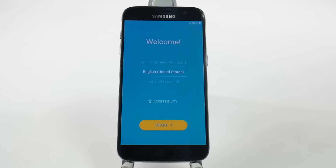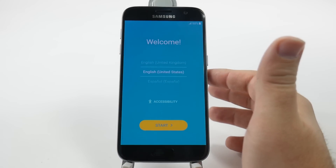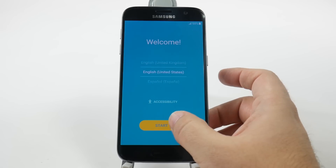This is the welcome screen. First thing you do is simply choose your language and then hit start.